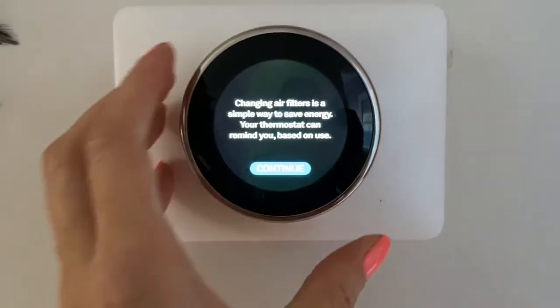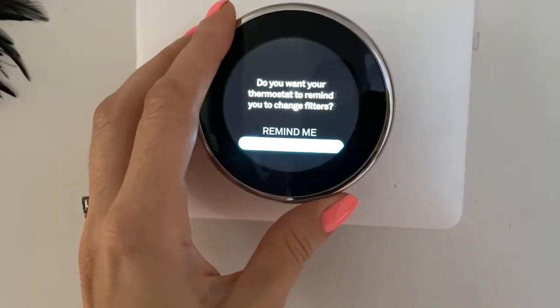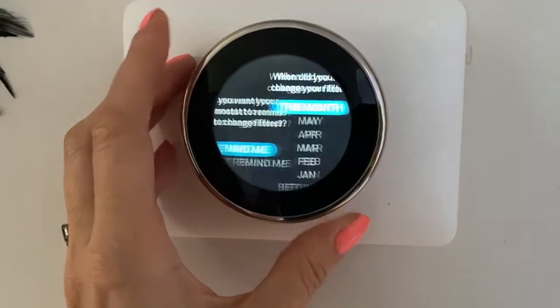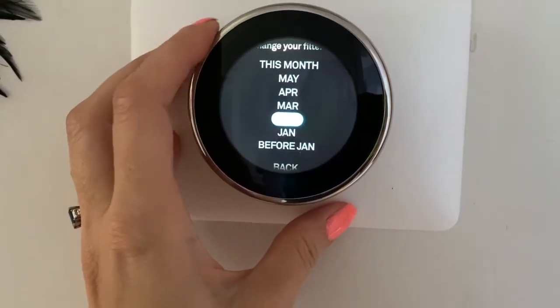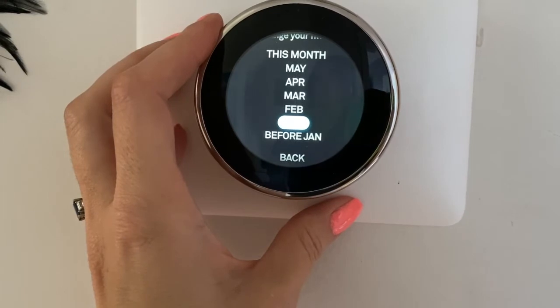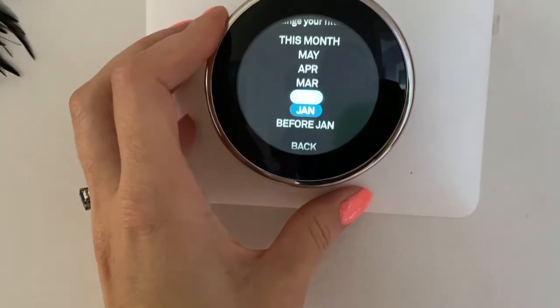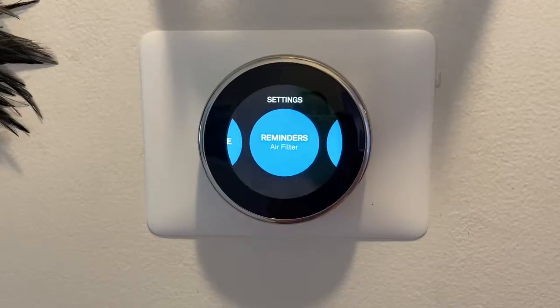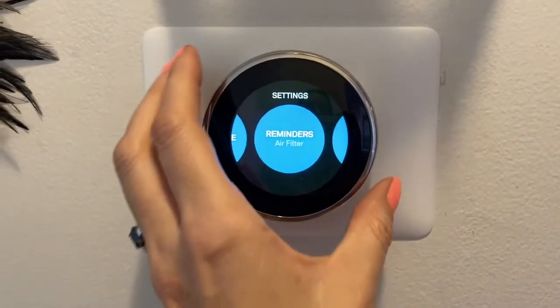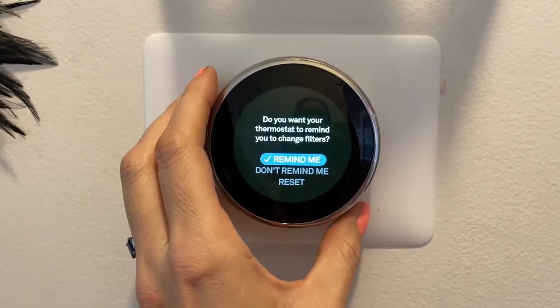Filter reminders are a handy feature that can help you keep track of when to change your system's air filter — because I always forget. Other thermostats have filter alerts that'll remind you at set times, for instance once a month, but the Nest uses how often your system is running to estimate when you really need a filter reminder. So if you don't turn the cooling on much in the summer, you may go months without a reminder. But if it's a very cold winter and the heating runs a lot, you may get reminders more often.